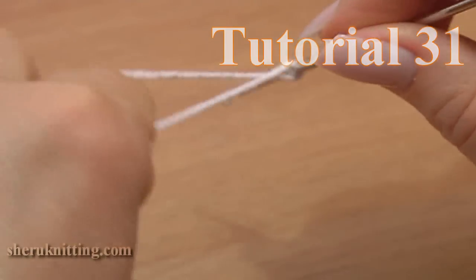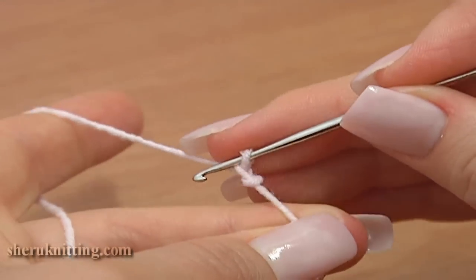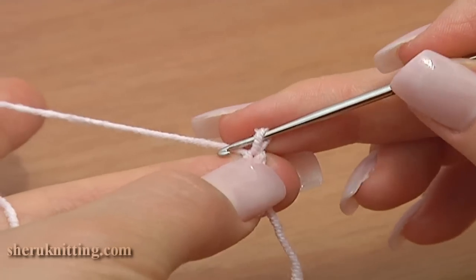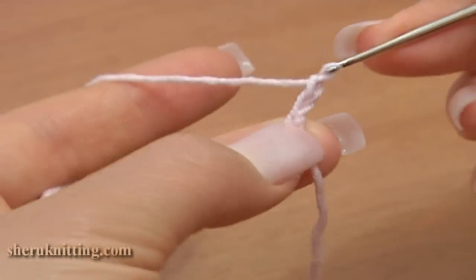To begin, chain 1, then chain 3 more: 1, 2, 3.